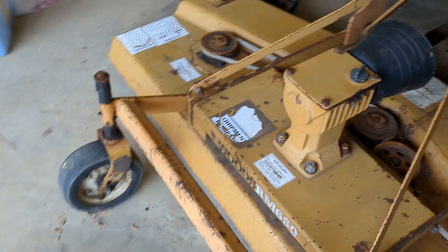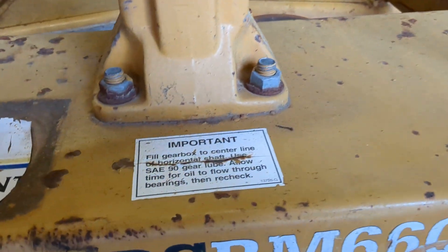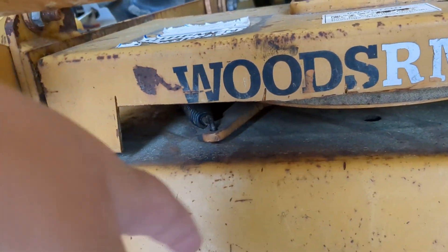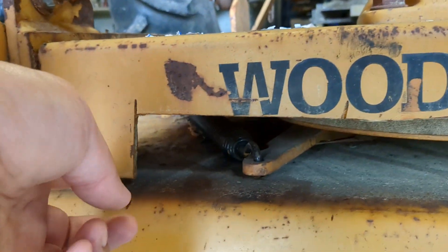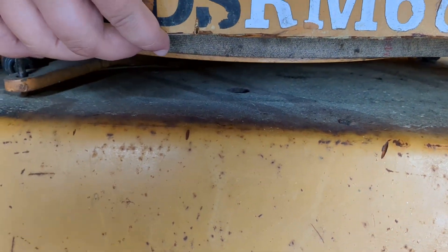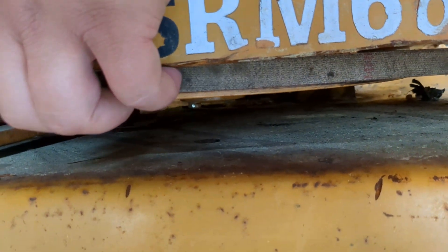It's a little janky, but maybe there's a better way to do this. I'm pretty handy at figuring things out, and I couldn't figure out a better way. I just took my old grinder and kind of — you can see where it was. If you've got one of these, you probably know. It was impossible for me to keep this belt on this pulley by myself.